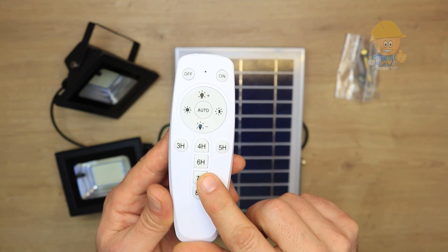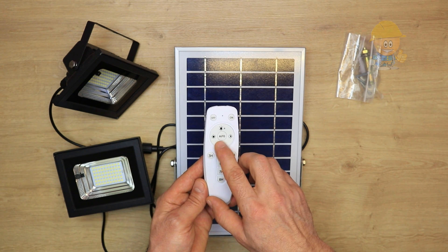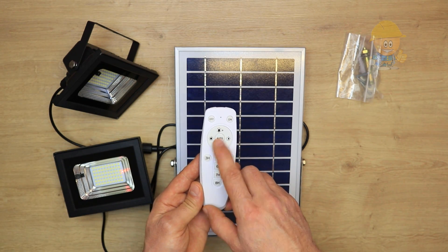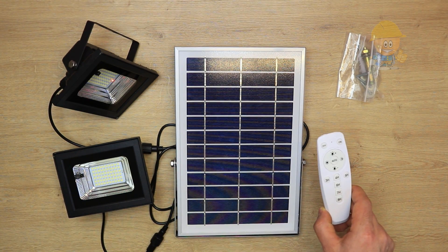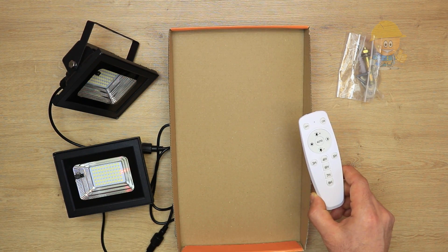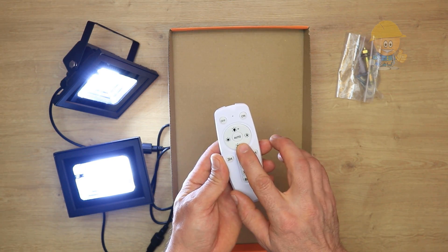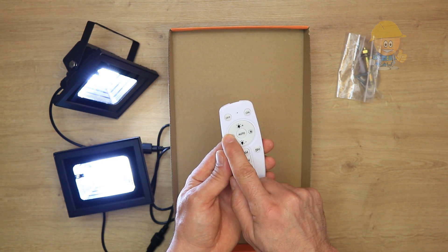You can set how long you want the lights to stay on. To start, we enter automatic mode and simulate the night by covering the solar panel, which will no longer produce current — that will cause the floodlights to light up. Now we can set how we want the floodlights to shine all night: brightness full or half.